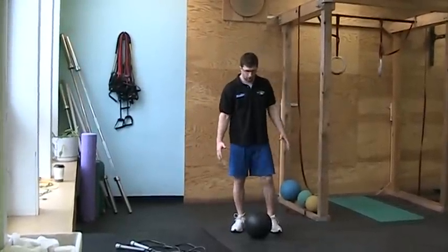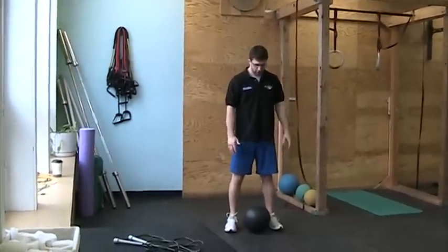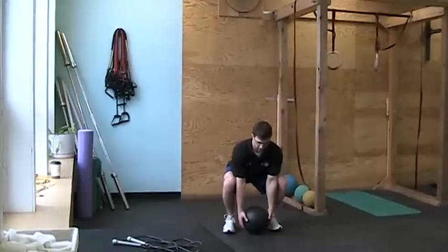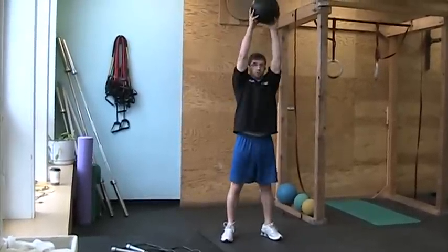We're going to do a clean and jerk to a wall ball. We're going to start with the ball between our legs, feet about shoulder width apart. We're going to bend down with our butt back, come up, squat, and then we're going to throw the ball to the target.